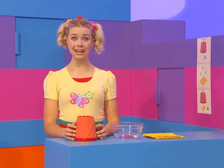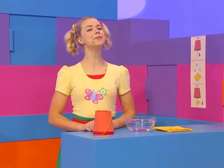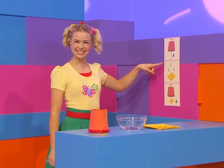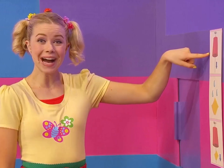Hi, would you believe that this cup is going to make an animal sound? I'm doing an experiment. I just have to follow these instructions. Now, I have to pull the wool through the hole in the cup.